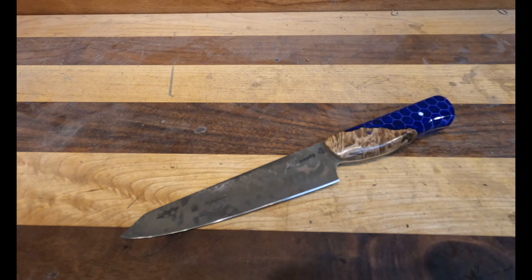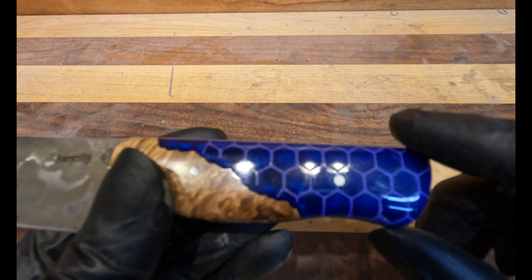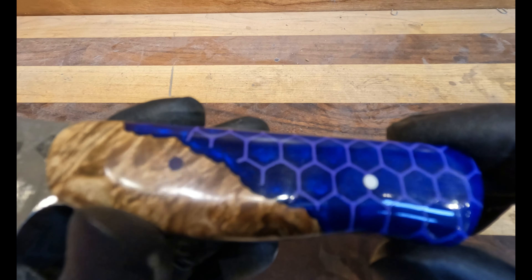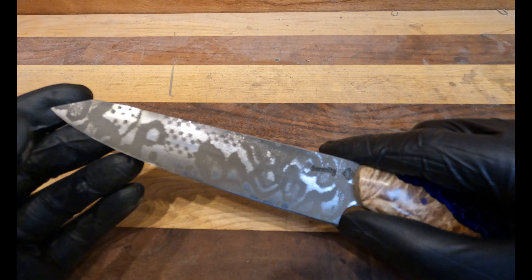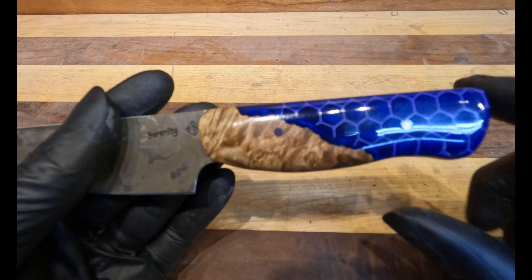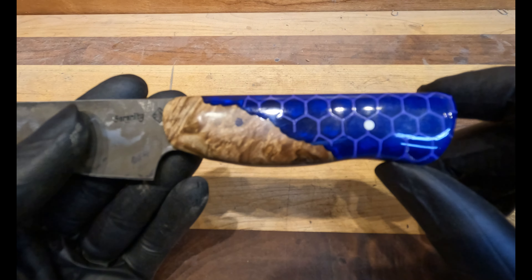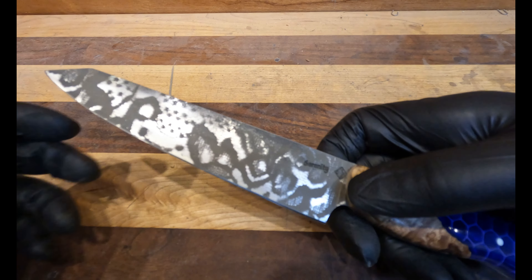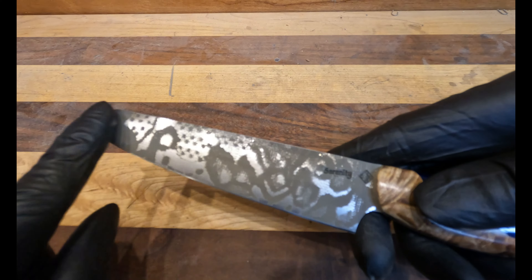We're here with another handmade knife review — this is our Purple Hex Petty. We called it the Hex Petty because it's got this hexagonal 3D printed resin handle. This is a petty with a blade length of six inches, a blade depth of an inch and a quarter, and a handle length of four and an eighth, for an overall length of 10 inches. This was made in CPM-154 steel.